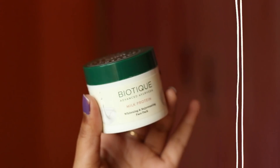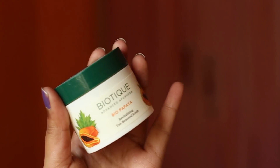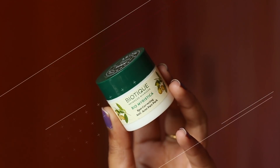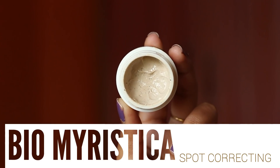Hey guys, welcome back to my channel. In today's video I try five different masks from Biotique, which I've never tried before. If you are interested then please keep on watching.